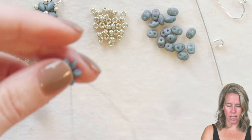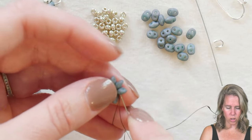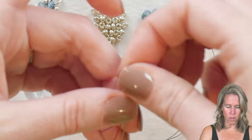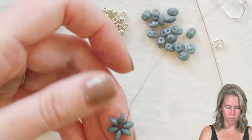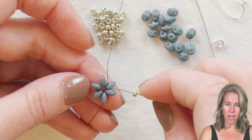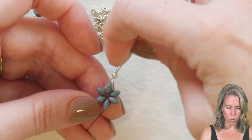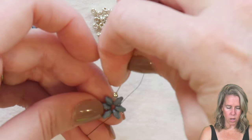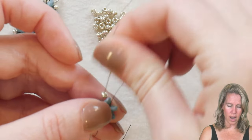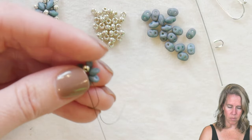From here, I'm going to sew through the next two super duos through that same first hole and bring my thread and needle out. I'm going to decorate the middle of our basket with one of our 8/0 seed beads. Coming out the top of these two beads, I'll skip over one bead and go down from the top to the bottom of the two beads that sit on the left, after adding an 8/0 seed bead. Push that towards the top of the design.